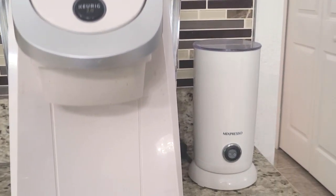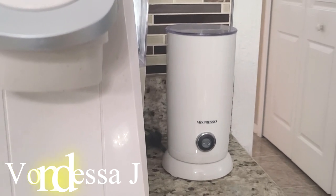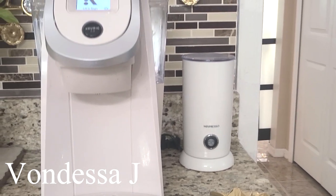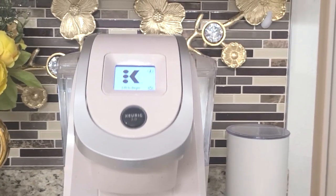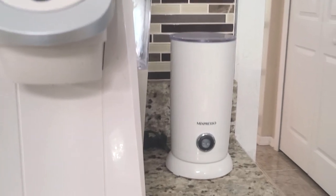One of my YouTube sisters blessed me with that frother, and she knows every time I do a coffee bar collab or share my coffee bar, that frother will be in it.